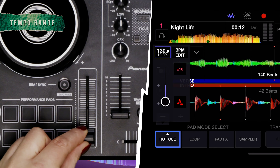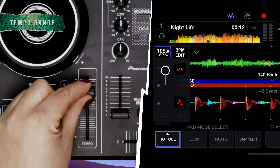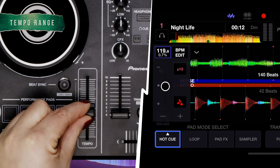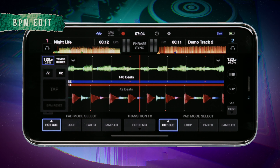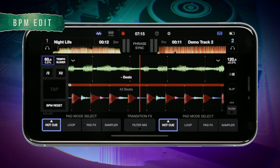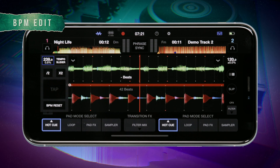Moving the slider down will speed up the BPM and moving it up will slow the BPM down. The slider in We DJ will match the movement and the BPM indicator will display the new BPM. Tapping the BPM edit button will give you access to some beat grid adjustment options. You can half the beat grid by tapping the half button and double the beat grid by tapping the times 2 button. This will help if you're trying to mix in half time or double time.